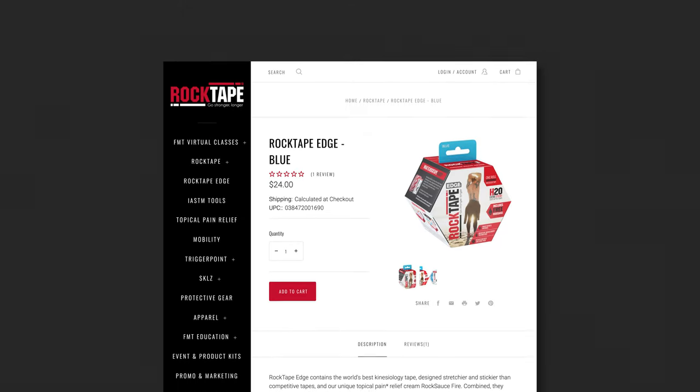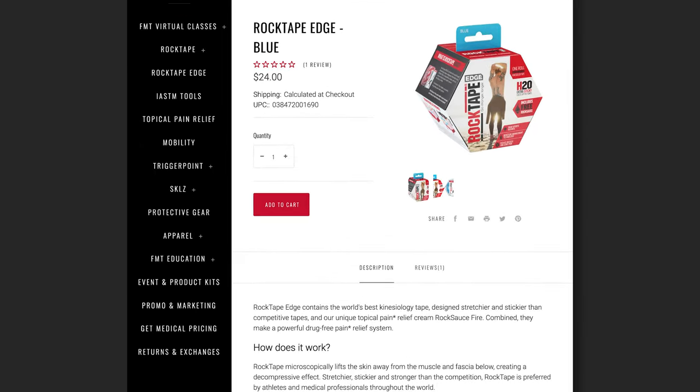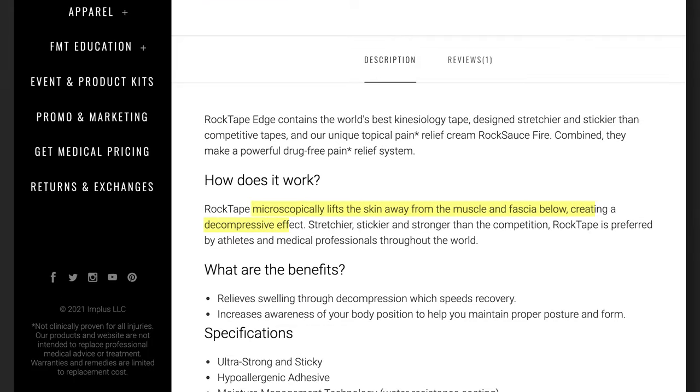How does KinesioTape supposedly work? The most consistent assertion is that it microscopically lifts the skin away from the muscle and fascia below, creating a decompressive effect. Other than that, the claims on the websites are fairly vague and relate back to improvements in lymphatic drainage, pain, inflammation, etc.